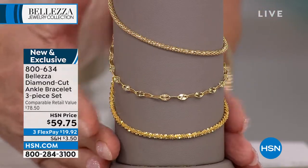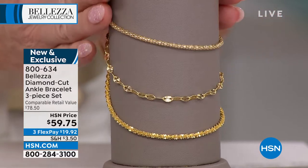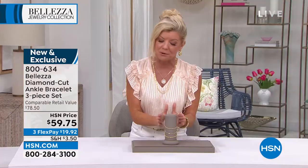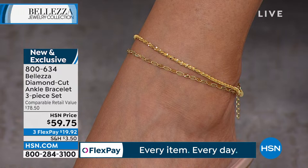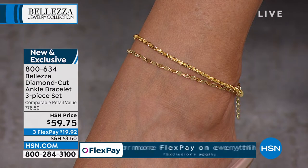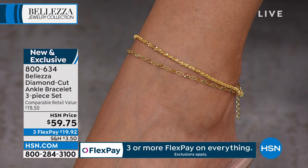Whether you wear one, a couple together, or all three — especially now that it's spring and summer and we're in shorts, bathing suits, dresses, little capris — there's nothing sexier than a beautiful gold ankle bracelet. Wear this every day, shower in it, swim in it, workout in it. You don't have to worry. This is twenty dollars a piece — the best value we've ever done for a three-piece set.